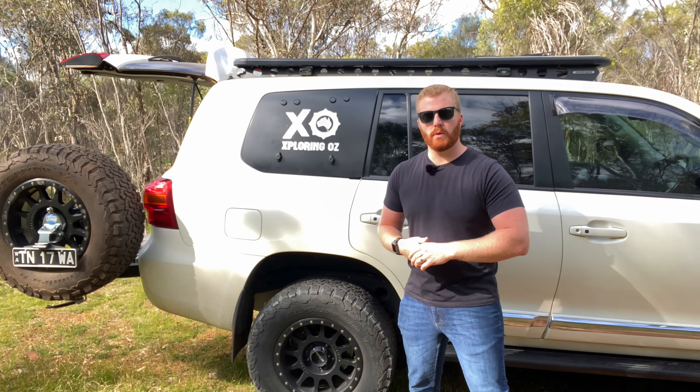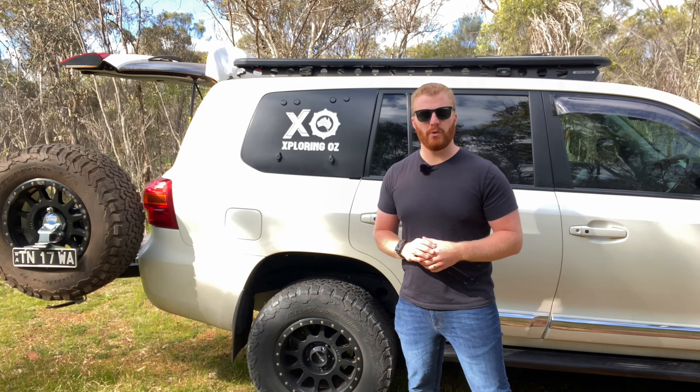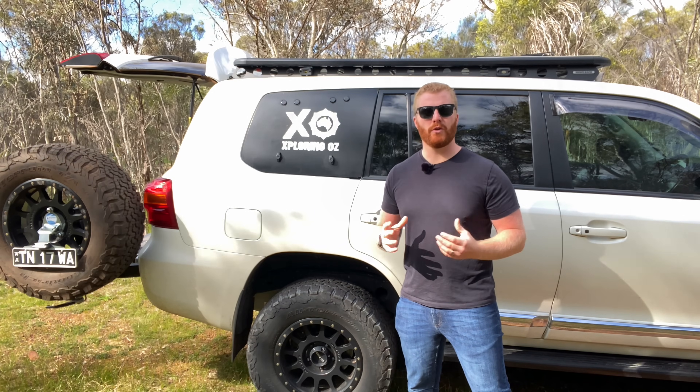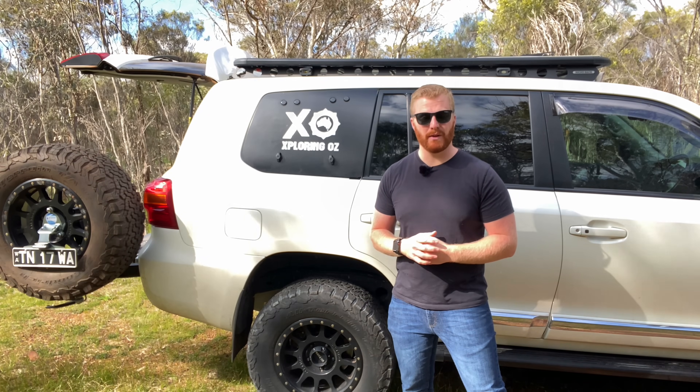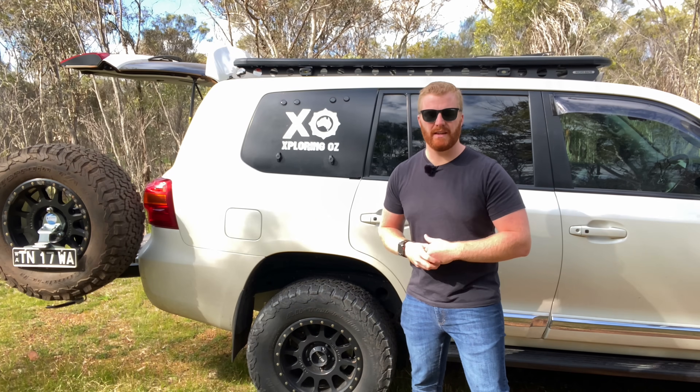As mentioned, I don't want to diminish the work that Emu Wing do or just bash their product. I just want to provide some awareness to those who are considering getting a product like this for their vehicle, so they're fully aware of all the considerations they need to take into account if they are fitting a very permanent modification like this.